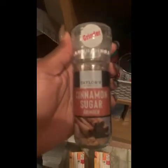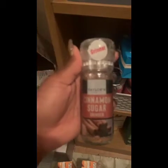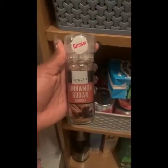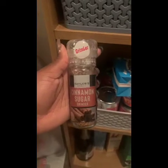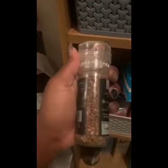This is what I found in Poundland — a cinnamon sugar grinder. I'd never seen it before so I was like, oh wow, I have to get it.